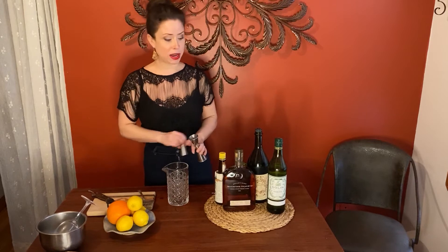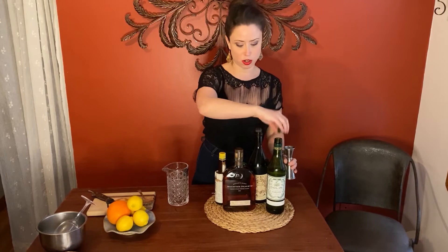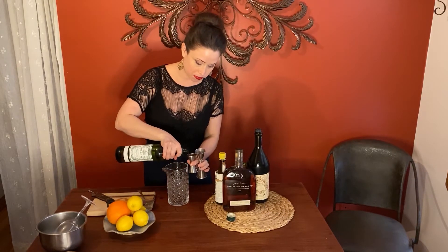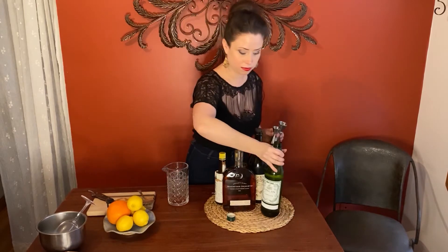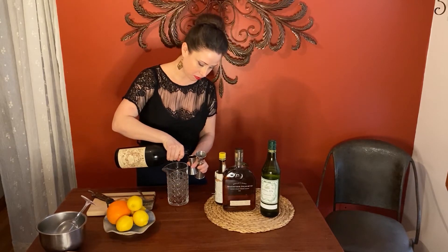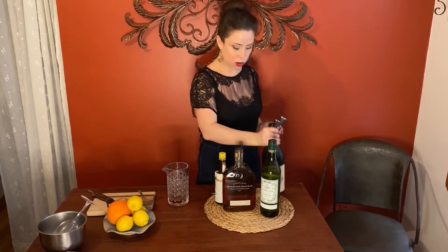To make a perfect Manhattan you need both sweet and dry vermouth, so it's a split of the two. I'm gonna do a half ounce of Dolin dry and a half ounce of Carpano Antica.